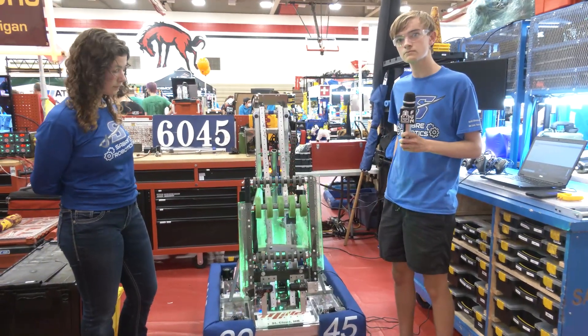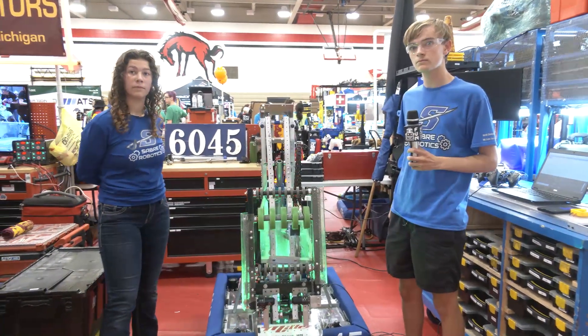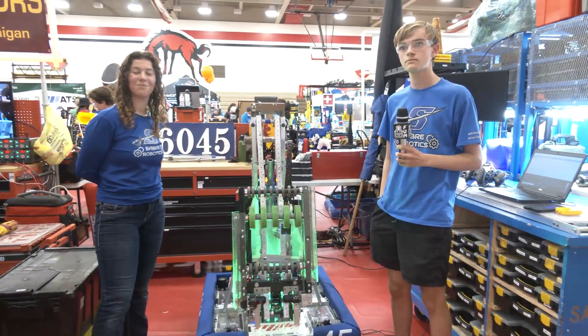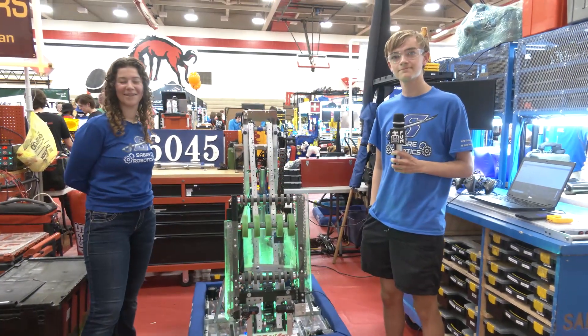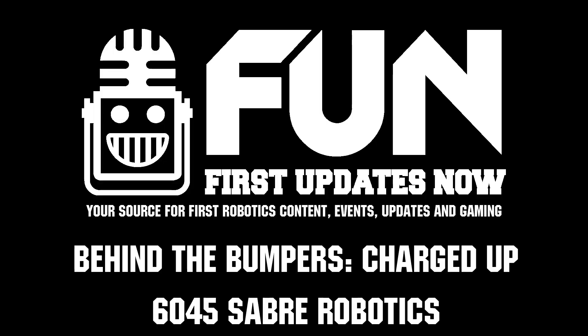Well, 6045, thank you so much for taking the time to tell us about your team. Congratulations on a great season. Definitely a team to keep an eye out for in Minnesota as they keep rising up in the ranks. We wish you the best of luck here at IRI, and we're looking forward to future seasons as well. Thanks a lot.